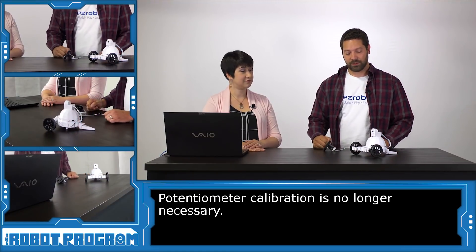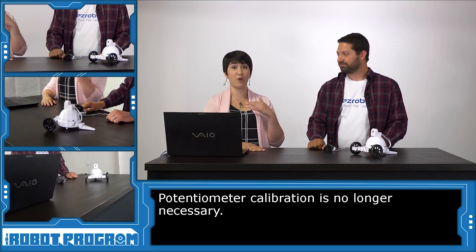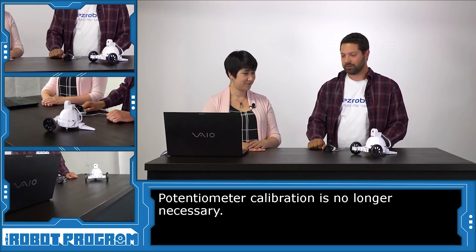That actually allows us to have zero calibration. There's no calibration step anymore. So that lets us get right to building our robots and right to programming our robots without having to do that calibration step. It makes it so much quicker.